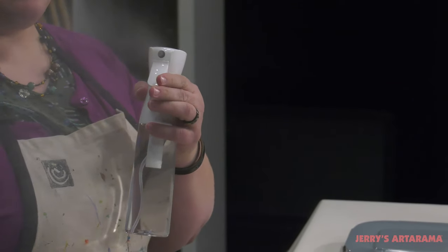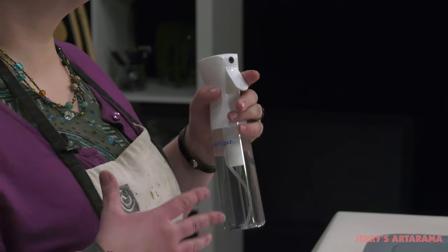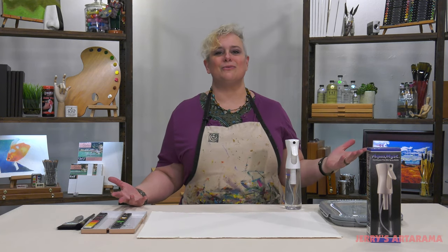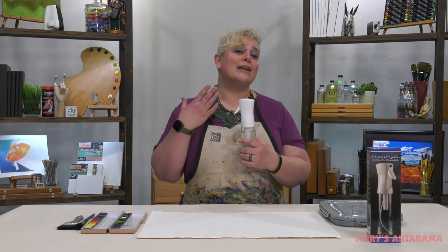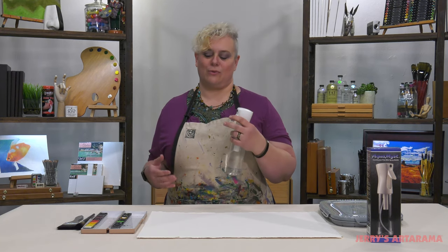When you pump it, it can last for two to three seconds, which for an artist sitting there having to hand pump and prime a little tiny spray bottle — or worse yet, a plant mister that we've all used in the past — this has saved your hands with the ergonomic design of the bottle and the easy pull trigger.